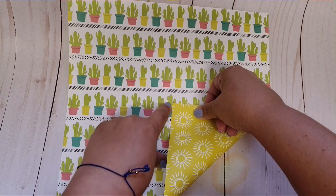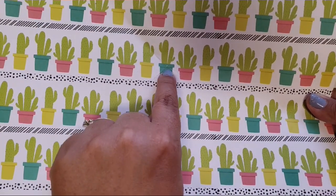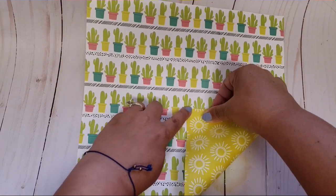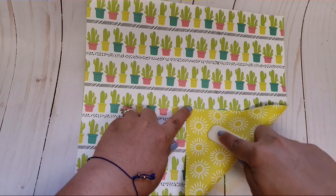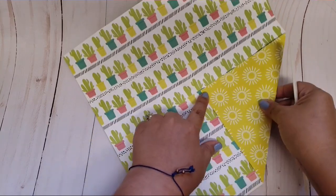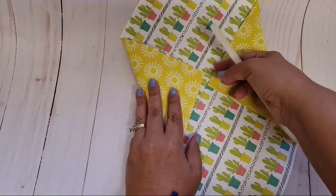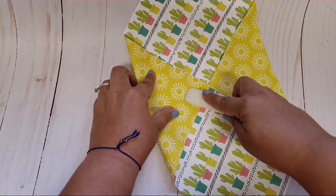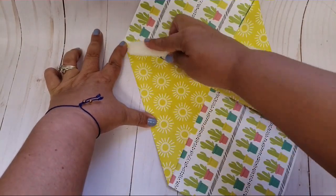You can see right here there's that little X — that is the center. So what I do is you're going to fold in both sides, and I do like to use my bone folder for this. You're going to fold in both sides and just smooth it down like that.